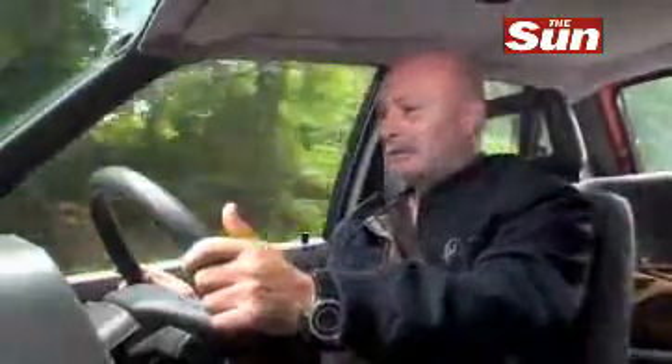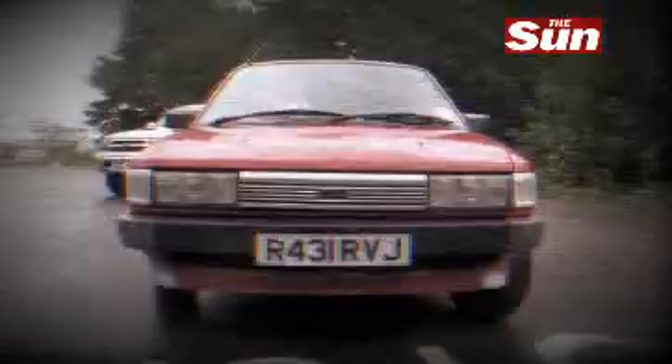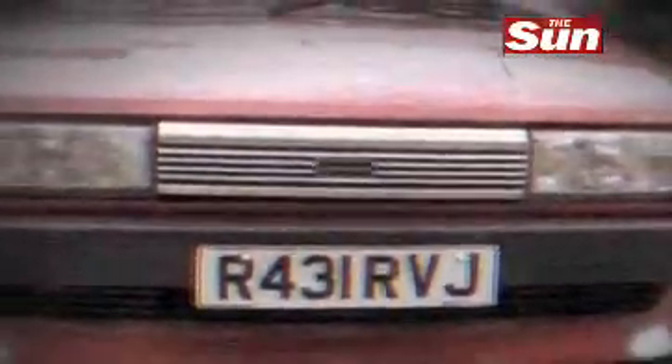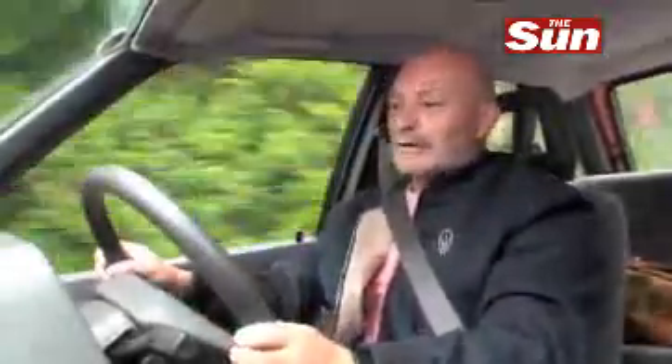Today I'm going back to grassroots. I'm going back to proper motoring as many people would call it — from about 15 years ago. I'm driving a Maestro. Those of you with a long memory will remember all about the British Leyland Maestro. This was from a different era of motoring: small engines, smaller cars and a lot, lot less technology.